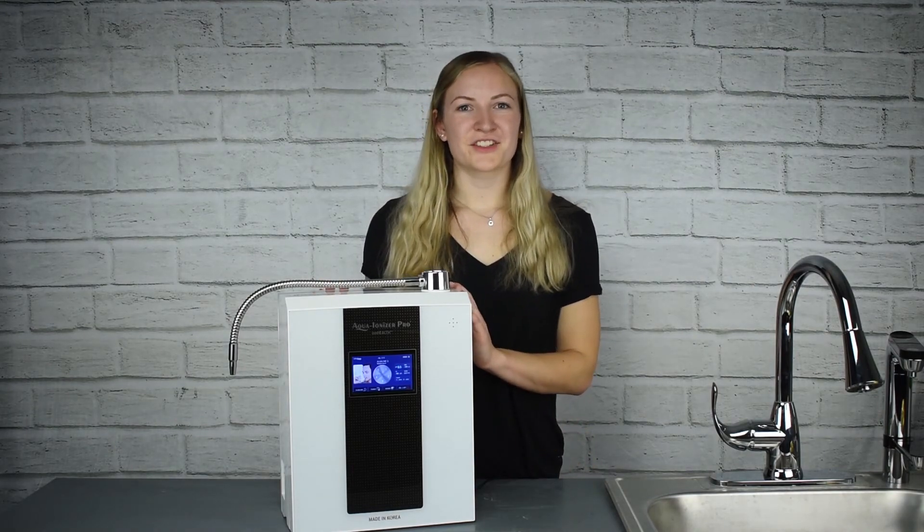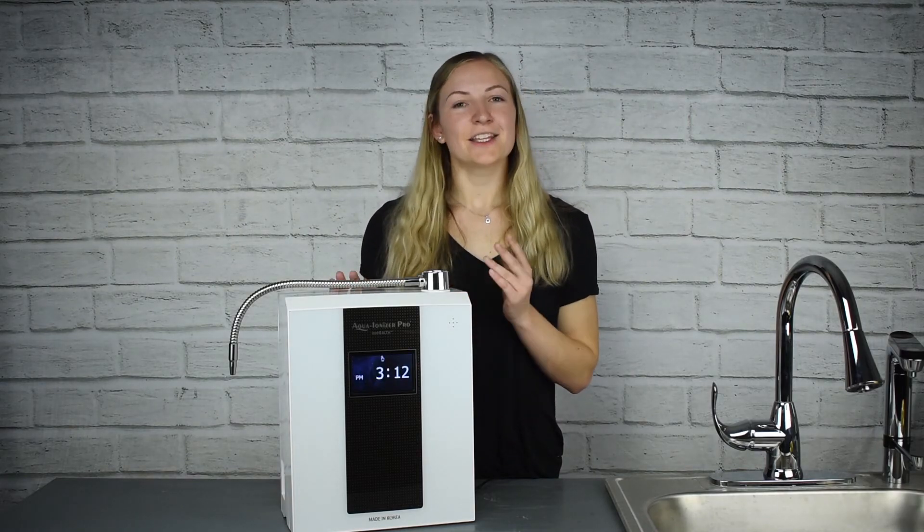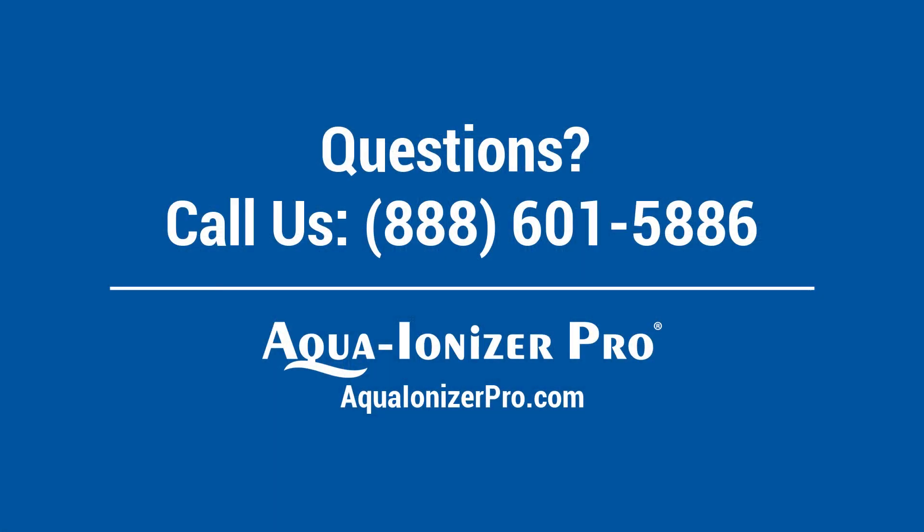If you have any questions about the all new IonHealth Touch by Aqua Ionizer Pro, you can give us a call at 888-601-5886 or chat with us on our website at aquaionizerpro.com. Thanks for watching!